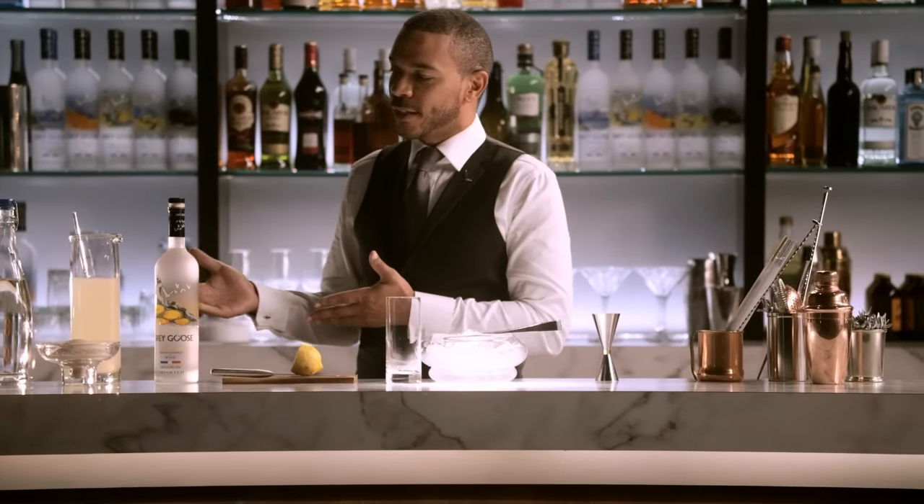Lemons, sugar, and water. That's one of the earliest skills that we teach most bartenders — finding the balance between the sweet and sour in making lemonade.